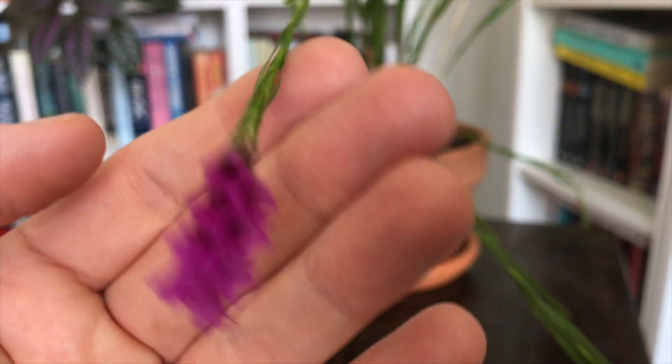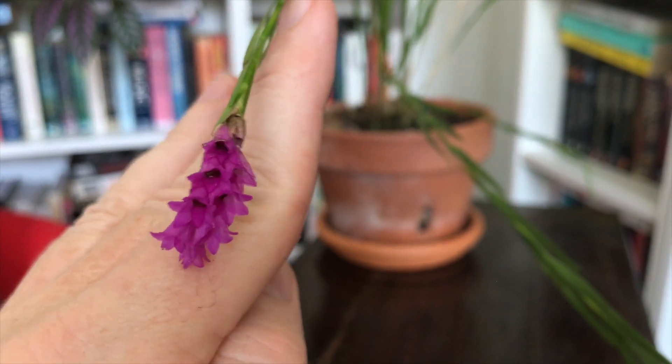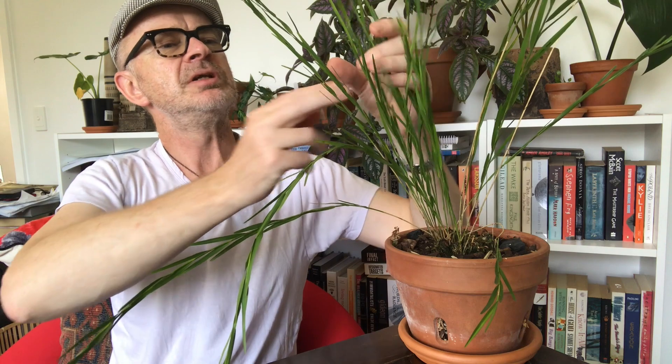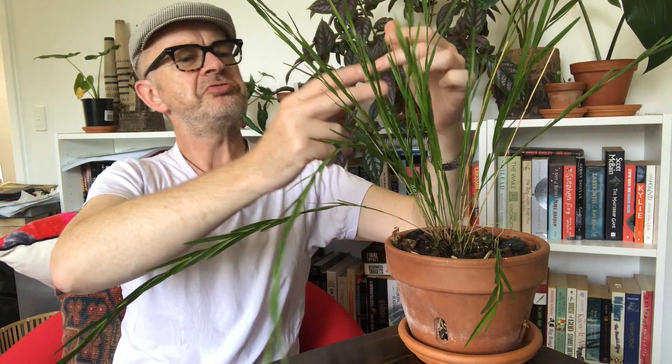You can imagine what it would look like if all of these spikes had a flower at the end. I've had this for about a year and it's settling into me — it's sent up lots of new growth, and if you see all of these shoots here, that must be about seven new shoots that have grown in my care.